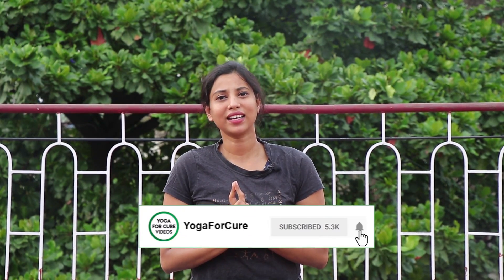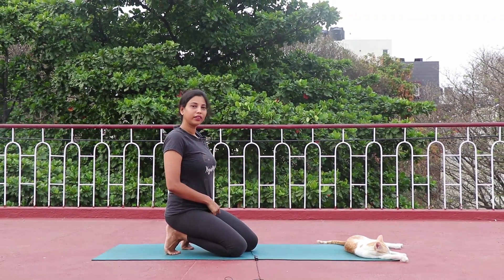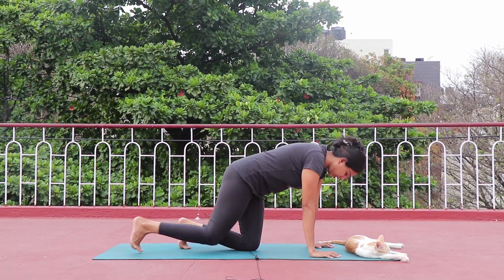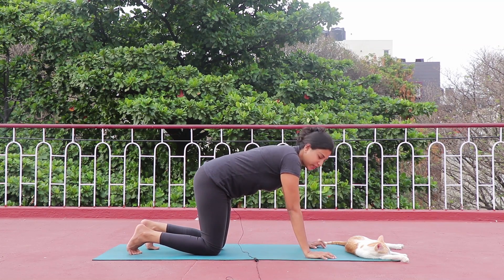Let's get started. Before we start, kindly subscribe to my channel and click the bell icon right next to it. You can also follow me on Instagram with the ID 'yoga for cure.' Yesterday we practiced a few standing asanas, so today we will mostly focus on sitting. I am sure you are done with your regular warm-up as well as a few sets of Surya Namaskaras, so I am moving forward directly.